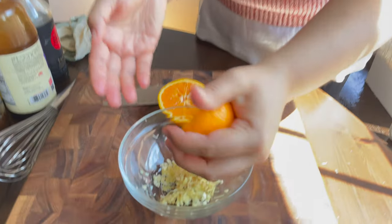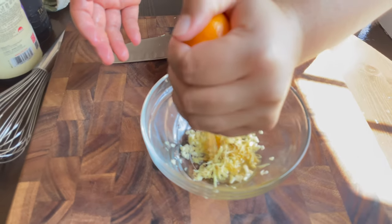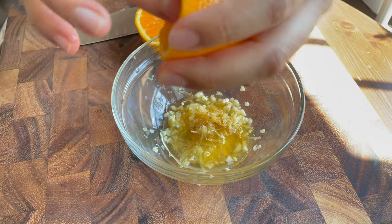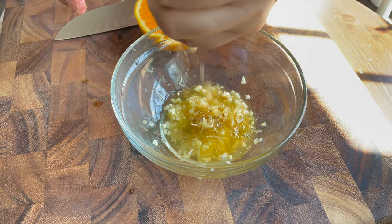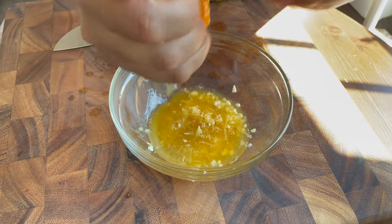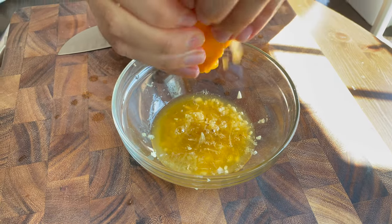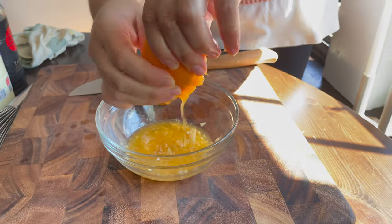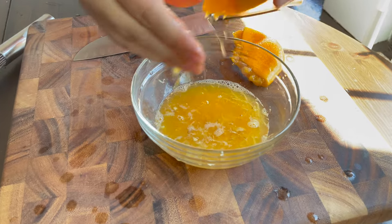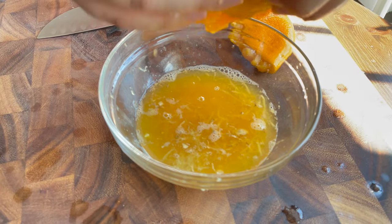Now we're gonna be squeezing some orange. I don't have a squeezer so we're just gonna use our hands. I already took out all the seeds. Let me just squeeze a whole orange. Look at that — nice.